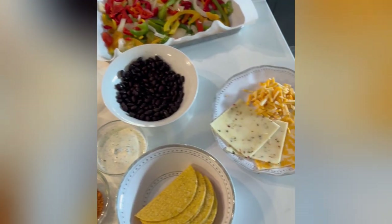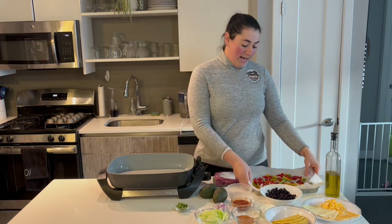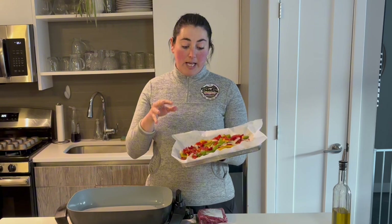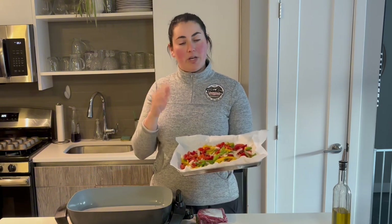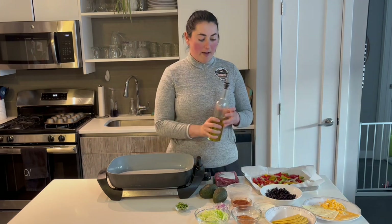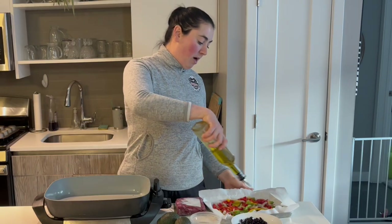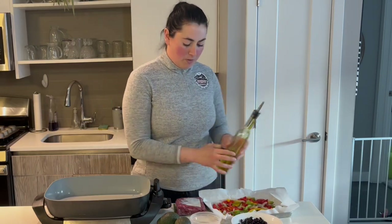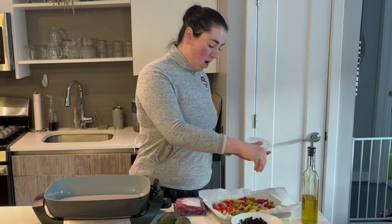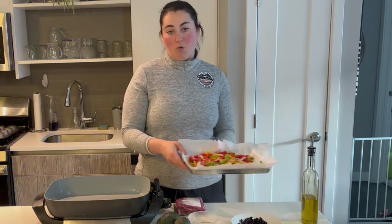We're using some really fantastic ingredients here that are going to make our life really easy. The first thing I'm going to do is I have a sheet tray here lined with parchment paper, and this is just some sliced bell peppers and onions. You can get this frozen or you can cut it up yourself. I have my oven preheated to 325, which is also the temperature we're going to use to heat up our taco shells later. All I'm going to do is drizzle this with a little bit of olive oil, about half a tablespoon, and this is just two parts salt to one part pepper. I'm going to give this a little sprinkle, toss it around, and this is going to go in the oven while we cook all the rest of our ingredients.